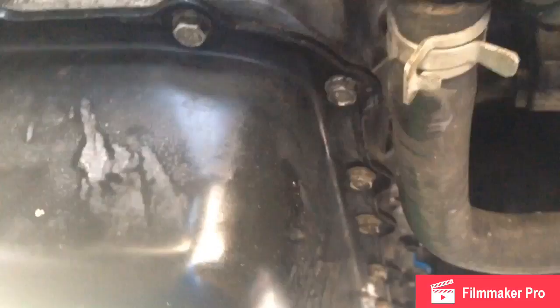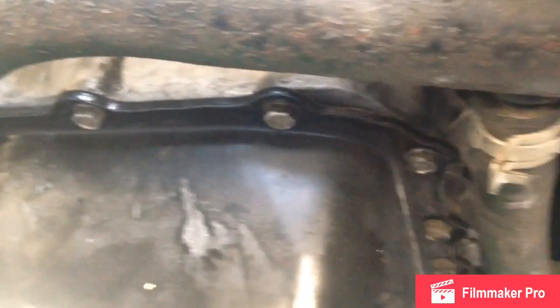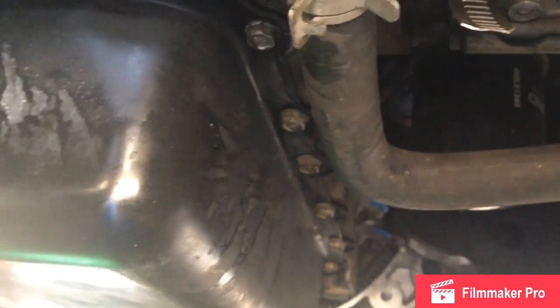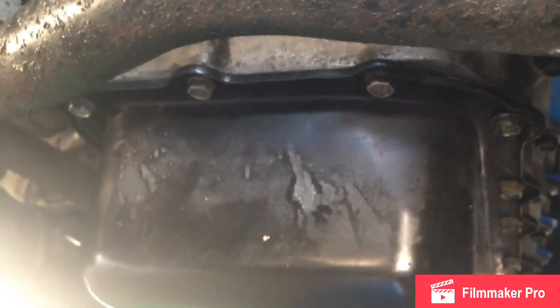The torque spec for these bolts is 105 inch-pounds, which really isn't crazy tight - don't wail on it or you'll squeeze the new gasket and have leaks again, or you could snap off a bolt. I've got the pan back on; I'm going to torque all the bolts to 105 inch-pounds, then let it sit for at least an hour for the silicone to cure. I'm also going to replace the oil filter and oil, then start it up and check for leaks.